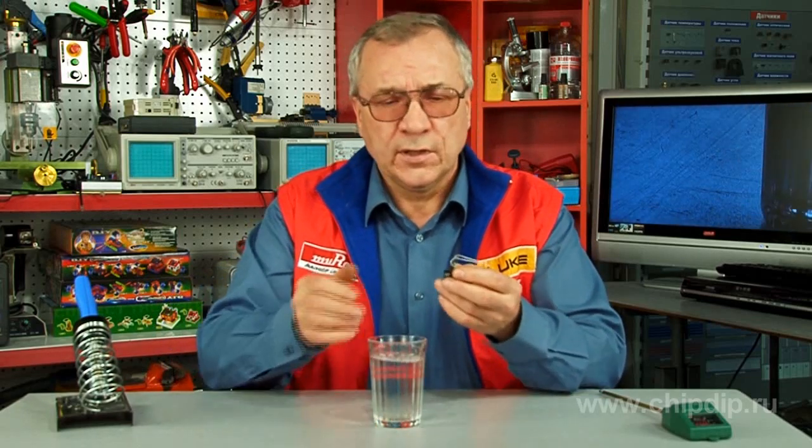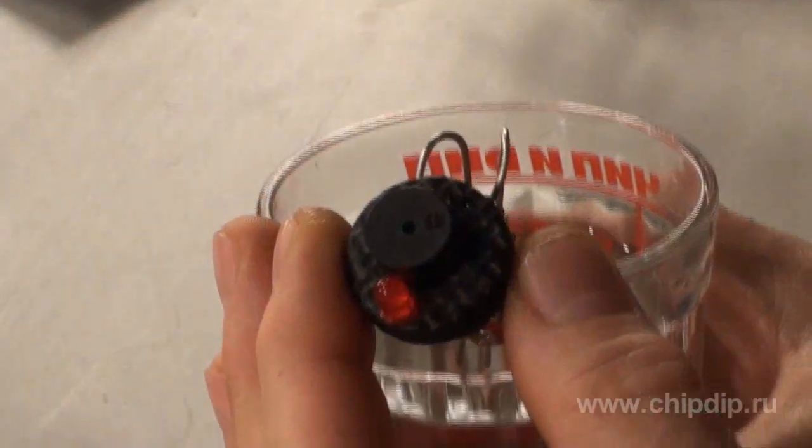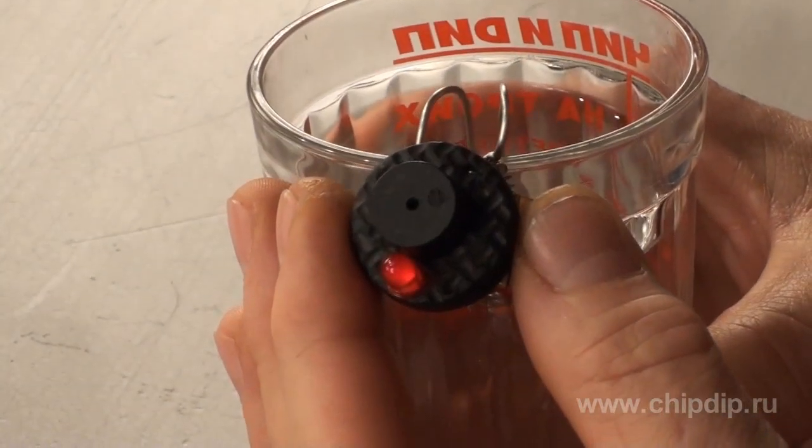Now you shall test your instrument. When water reaches a set mark, a water and visual alarm is generated.